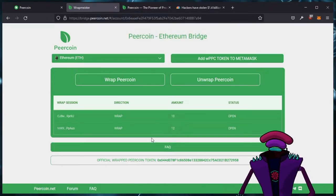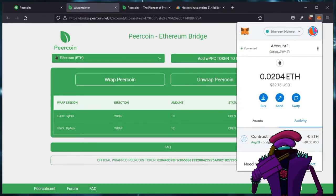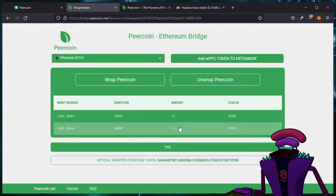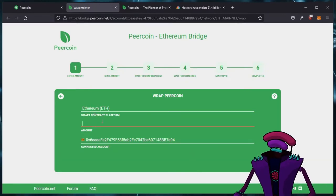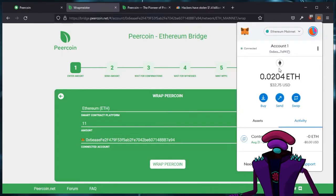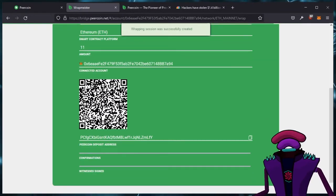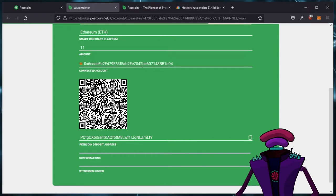It may take a little bit, but that's okay. But wait — I actually didn't want to unwrap all of that, but it's all gone now, so I'm going to have to actually wrap more. I've got these two open already and they'll be open for about an hour, but I actually don't want to wrap 10 or 12 — I want to wrap 11. So I'm going to come in here and make sure I'm on the right chain. I'll put in 11, make sure this is my MetaMask account, which it is. Hit wrap PureCoin. So now we have an hour to deposit 11 PureCoin to this address. This is the connected account, so this is where the wrapped PureCoin will go.